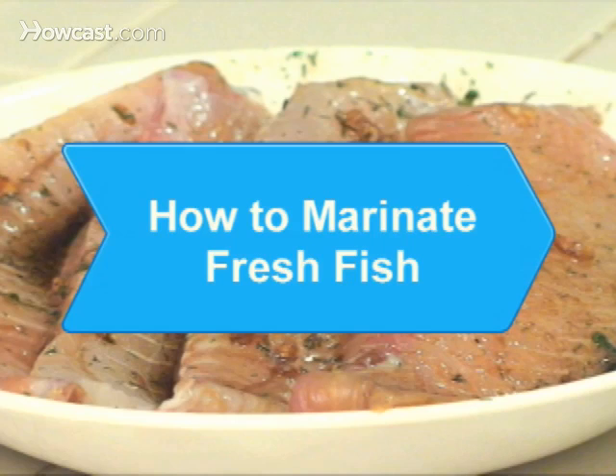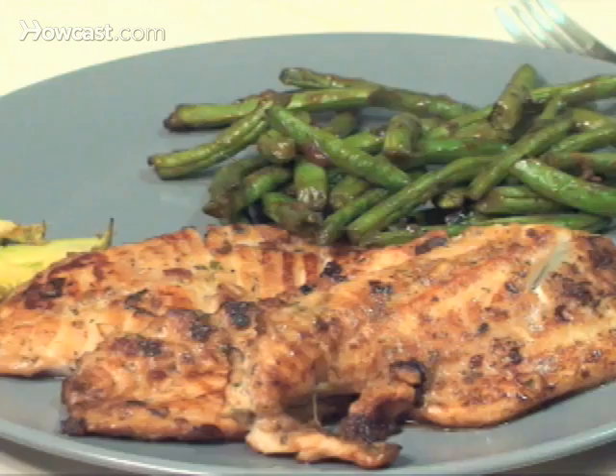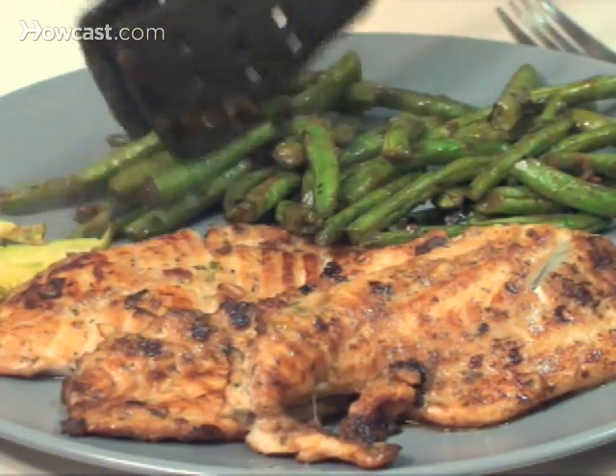How to Marinate Fresh Fish. Reel in this great herb marinade recipe for your next fresh catch to enhance your fish's flavor and serve up a great meal.